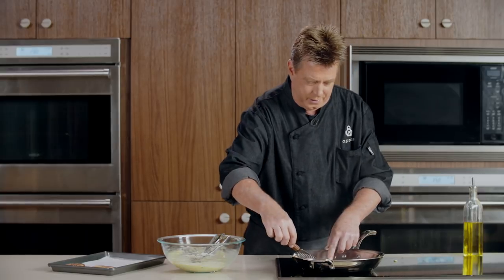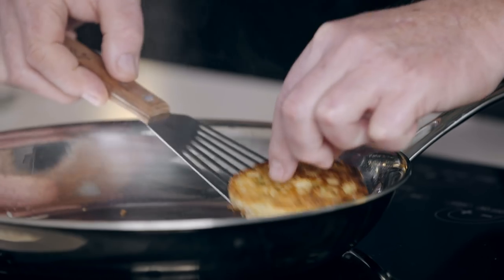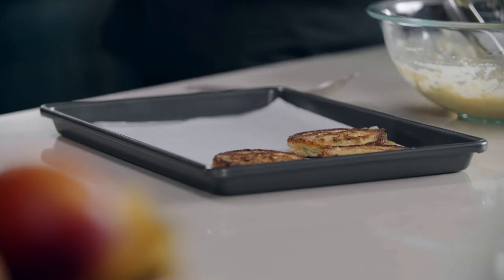They slide right out of the pan, real easy. These look wonderful — really nice. These are going to make a great base for our Eggs Benedict.